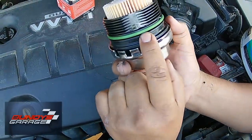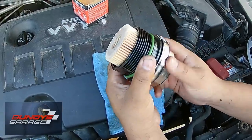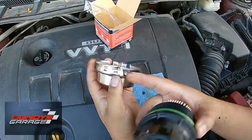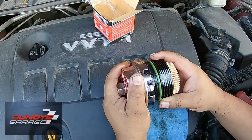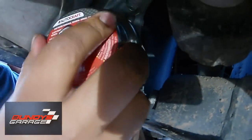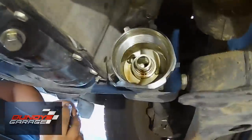Lube that O-ring up a little bit to make sure you get a nice seal — you don't want it dry on there. When you install it, it's easier if you take the wrench off and just put the housing back in by hand; you're able to feel the element or the housing a little bit better. We found it was difficult to feel with the wrench on, so we ended up taking the wrench off for direct feel. That made sense. Clean that housing a little bit where the element goes in too.